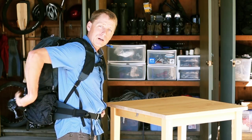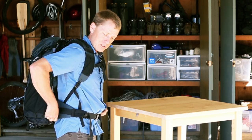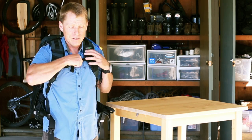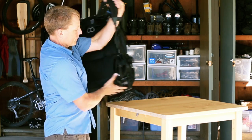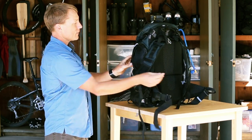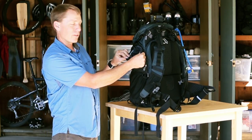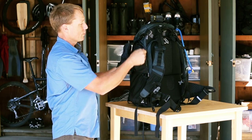Let's make sure the magnetic buckle is clear where it attaches. To attach the second rain cover, I usually take the pack off, so I'm going to set it here on the table. I leave the rain cover right here in the side pocket on the right side, so we'll remove that.